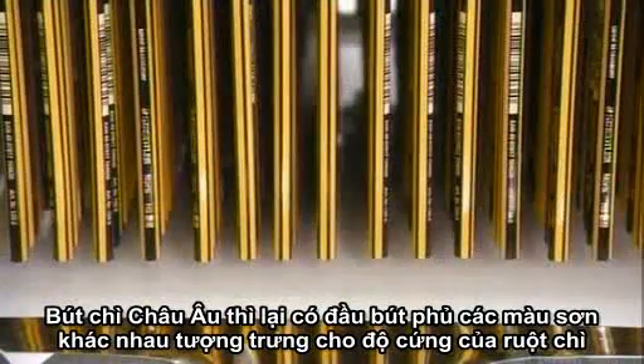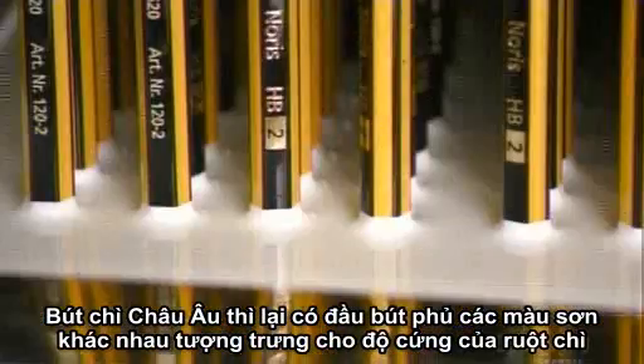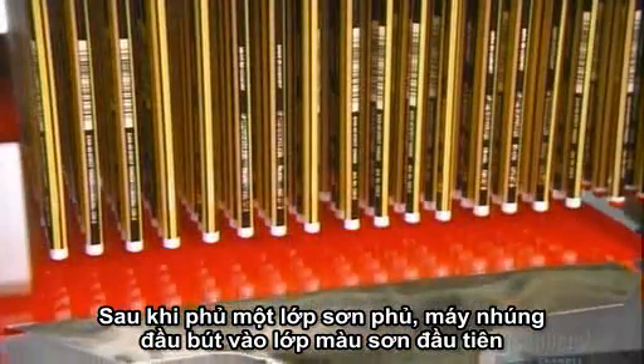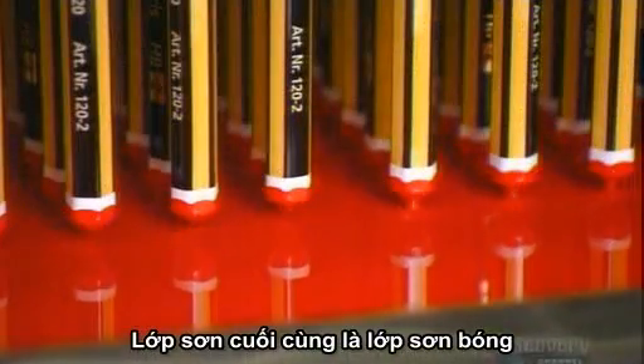European-style pencils have a painted cap instead, with the color indicating how hard the lead is. After a coat of transparent sealer, the pencils take a series of dips in the first color, then once that dries, in the second color. The final coat is a high-gloss lacquer.